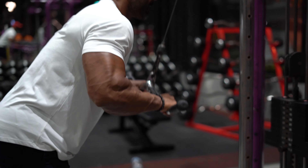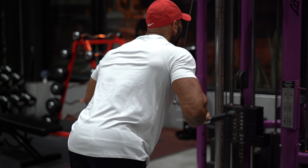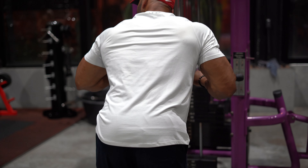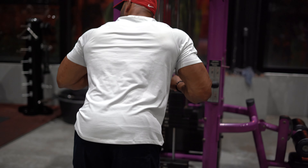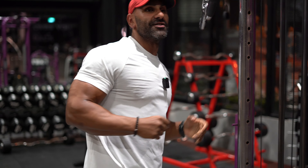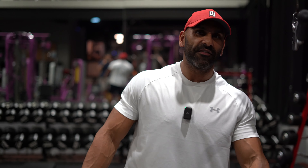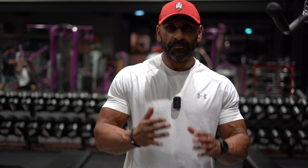Last set — same technique, nice and easy. Remember at the bottom it's not a complete contraction — you're cutting it short at about 80 to 90 percent. As long as your muscles are doing the work, there's no need to squeeze the tricep at the bottom. As you can see, I'm still talking while doing this, which shows it's not one of those intense sets. It's triceps — it's not bench press. Come talk to me after a heavy deadlift.